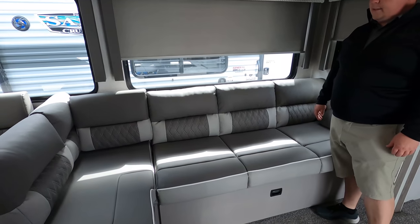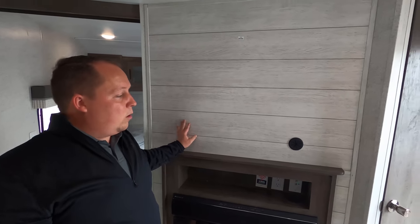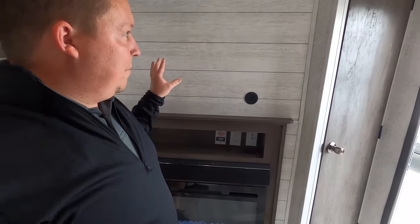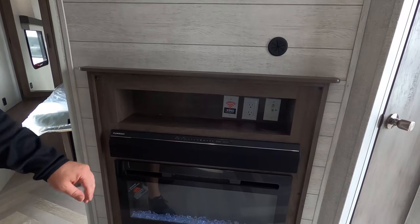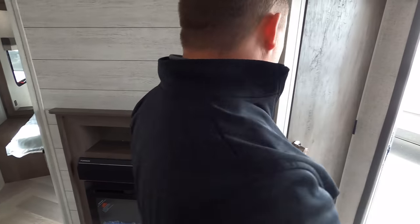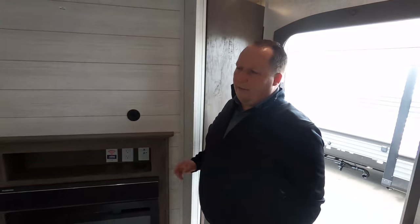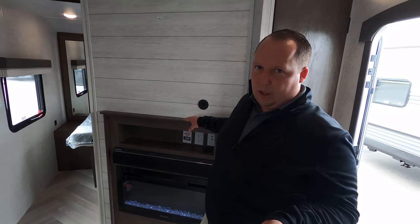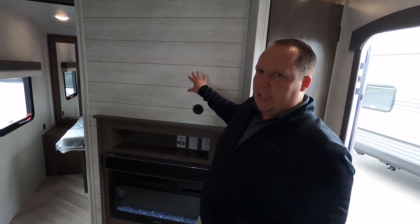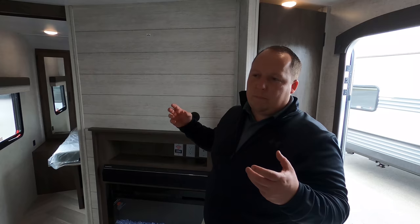Across from the Versa Lounge is your entertainment center — no TV included, but that helps save on the price point. There's a Furrion sound system and a graystone fireplace. Right here is your pantry space. People might wonder why you'd want a Furrion TV — Furrion doesn't make the best electronics, they make the most durable electronics. You can get a Samsung OLED TV, but when you hit your first speed bump it's going to break. Furrion just makes them stronger. Use our link down below if you need a Furrion TV.